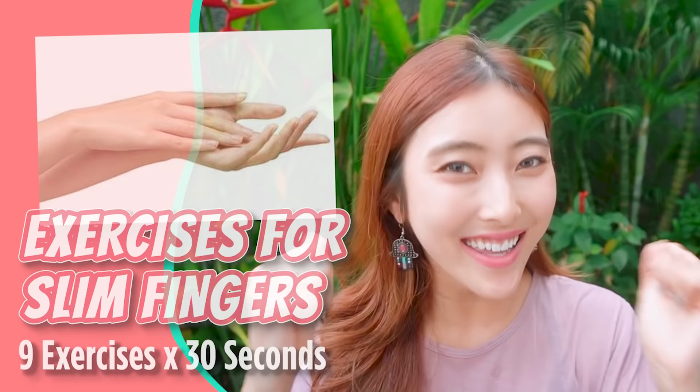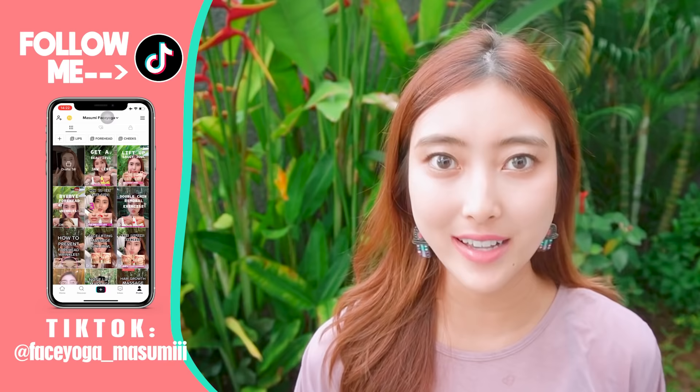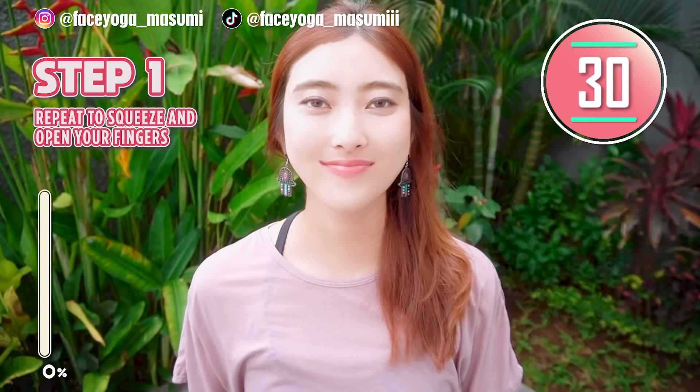Hello everyone! It's Masumi from Japan. So today in this video, we're gonna do the best finger massage on YouTube. If you want to get beautiful and slim fingers, why don't you do it together with me? So are you guys ready? Let's get started.